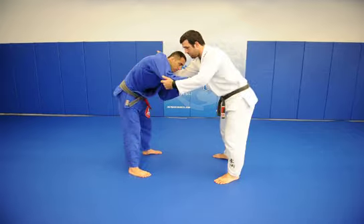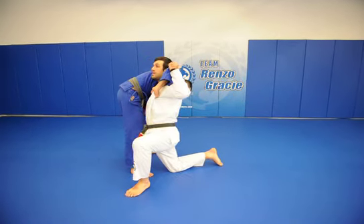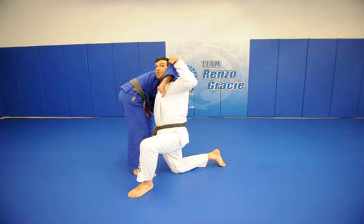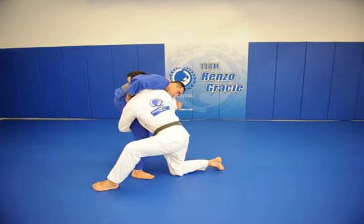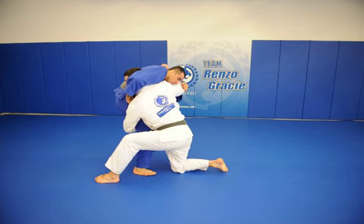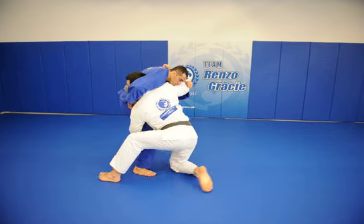What I'm gonna do now, I'm gonna bring my elbow down and I'm gonna shoot with my hip forward and I dunk down the hook. Now the hand that was on the elbow, I'm gonna reach deep in the leg and I'm gonna keep my spin in motion, bring this head down, I'm putting the leg up and hitting him on my hip.